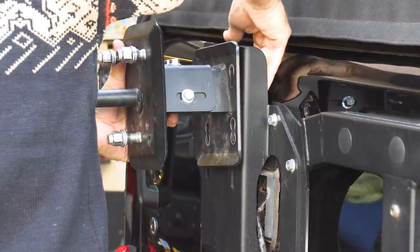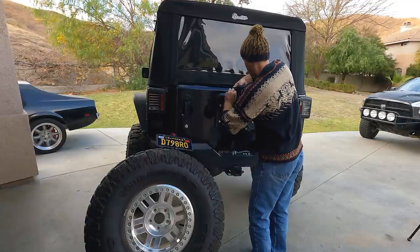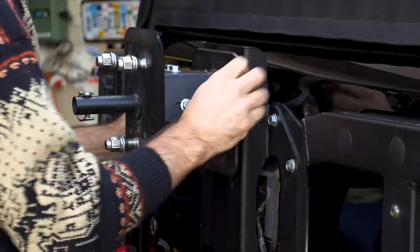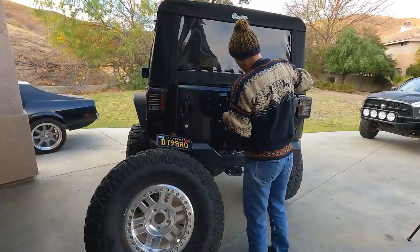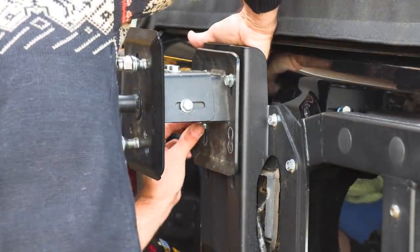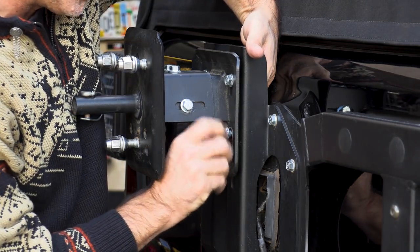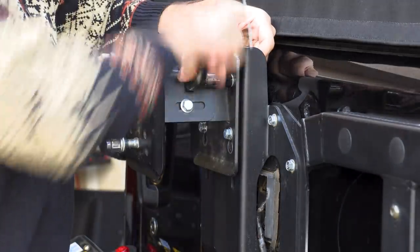All I have to do now is put these bolts through here, get them started, get our nuts in place just to capture them so they don't escape. Now it's not going anywhere. You can see this thing sits at the right height, and then we'll get the tricky lower ones — they're down a little bit — and tighten those up with a 14 millimeter.